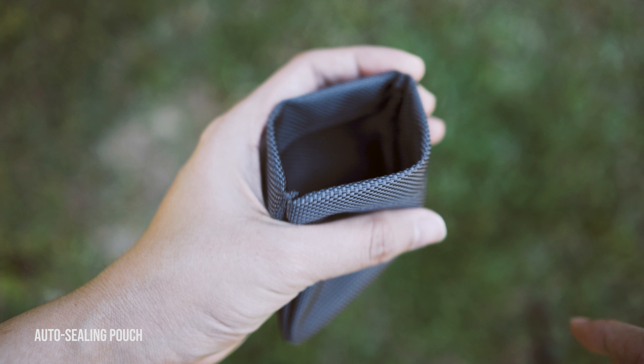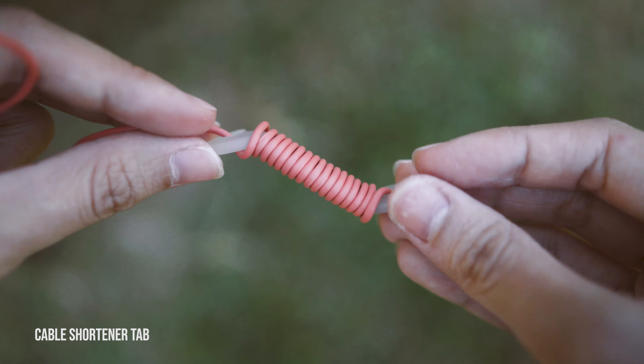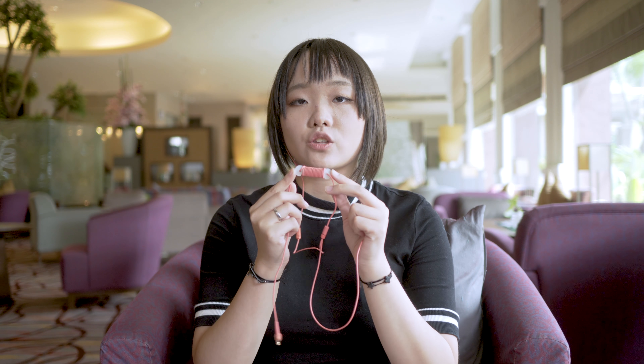In the package, it includes an auto-closing pouch, four ear tip sizes, and also a cable shortener tab. The cable itself is 1.2 metres long. Sony has provided a cable shortener tab, which works well during workout sessions. And if you are shorter in height, it also prevents the wires from hanging out too much.